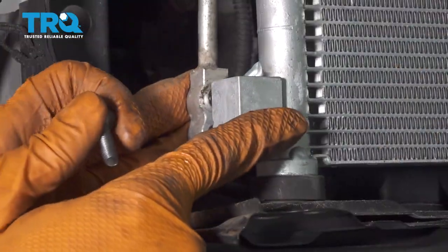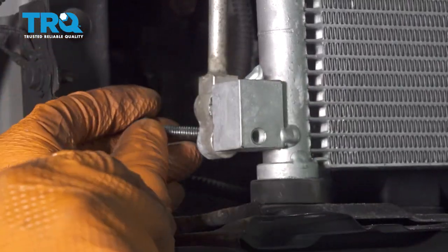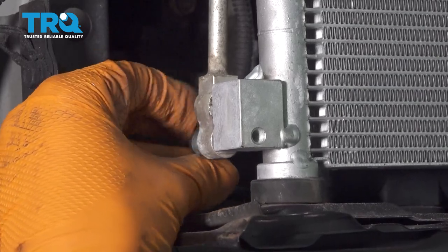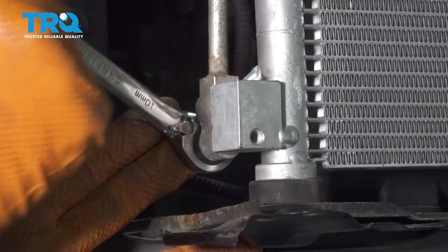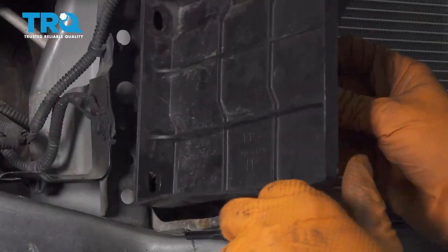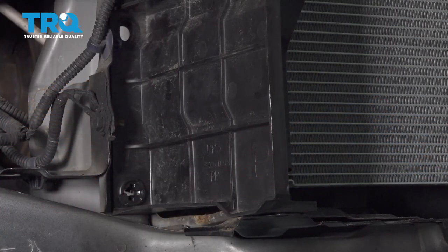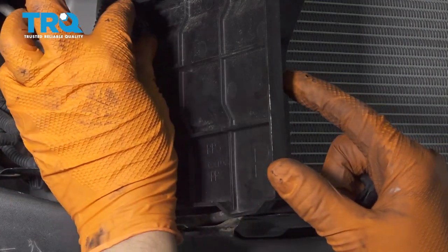Let's connect the lower line to the AC condenser. It's always a good idea to put a new O-ring on it and lubricate that with PAG oil. Let's thread in the mounting bolt, bottom it out, and make sure it's nice and snug. Let's put on this cover while we're here. Put in the push clips — outer piece in first and then snap it in, or lock it in with the center piece.